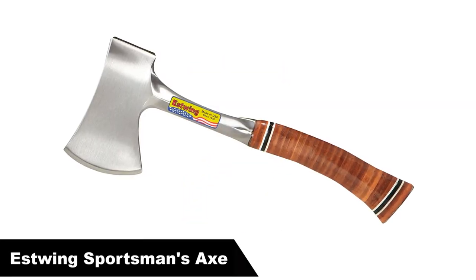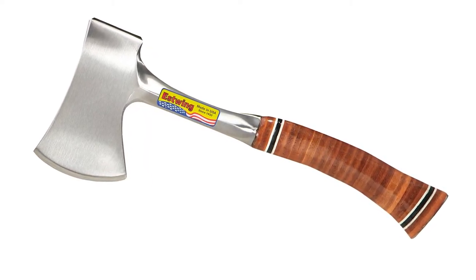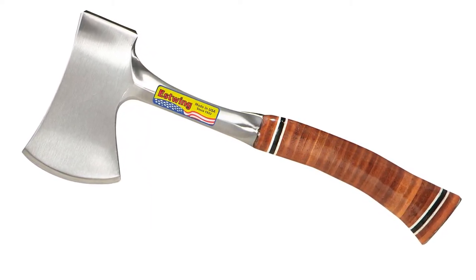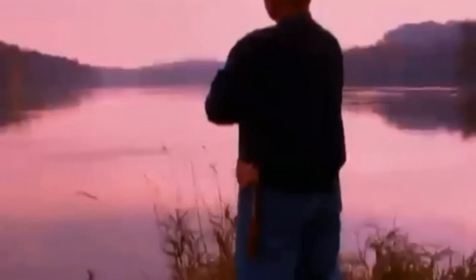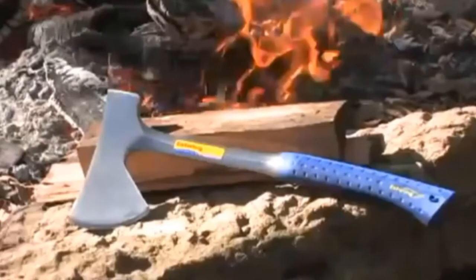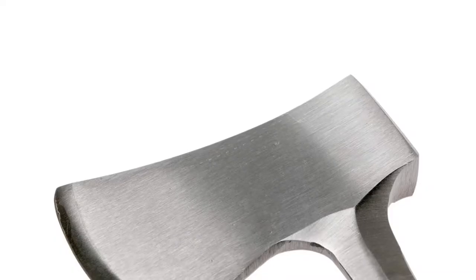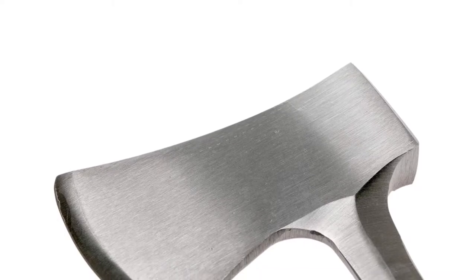Number 2: Our second best pick is the Estwing Sportsman's Axe 14-inch Camping Hatchet. The Estwing Sportsman's Axe is a made-in-USA hatchet with a steel handle and leather grip. The head flares out, so it has a surprisingly long cutting surface. It also comes with a mirror finish, which fulfills three purposes: it resists corrosion, it reduces friction, and it looks nice.